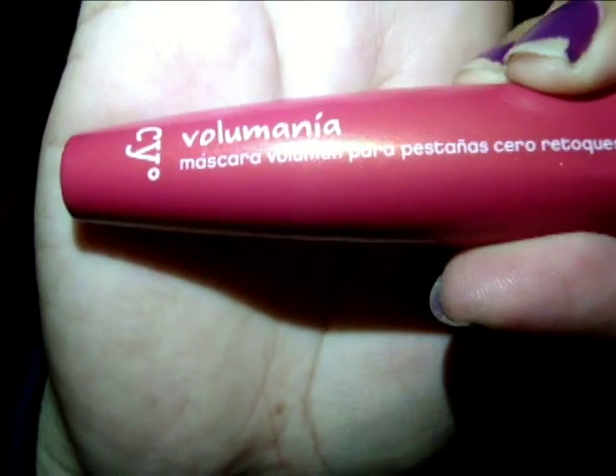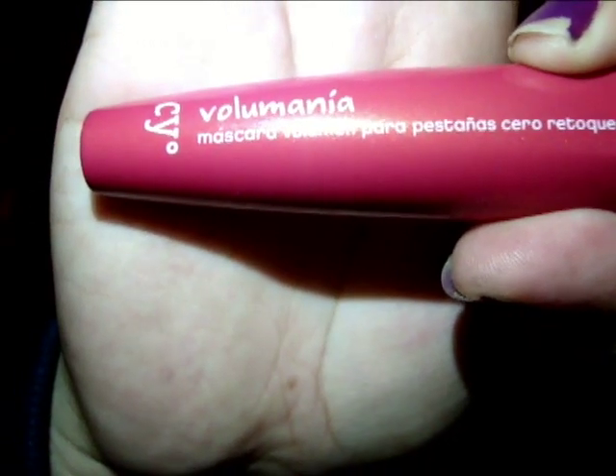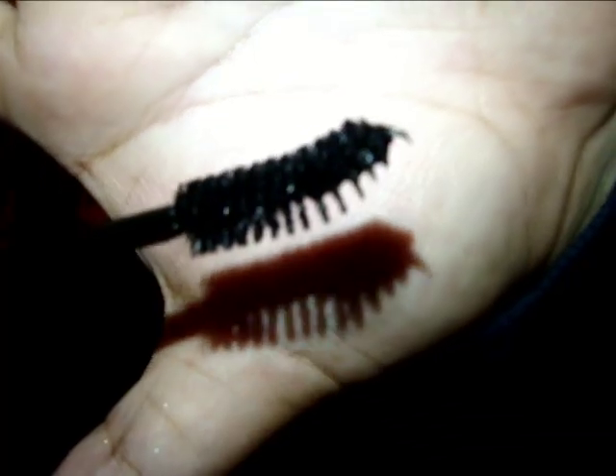Para terminar con la zona de los ojos, voy a rizar las pestañas y voy a utilizar la máscara Volumania de Saison. Pueden ver las cerdas y lo voy a aplicar de esta manera. Esto también es importante ya que en los años 20 las pestañas se tenían que ver muy marcadas.